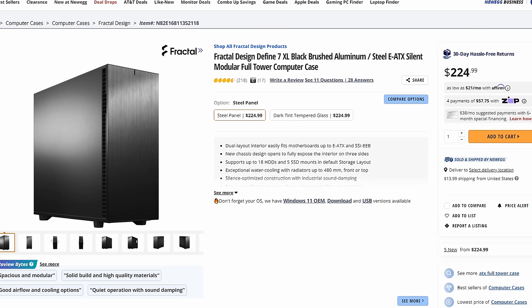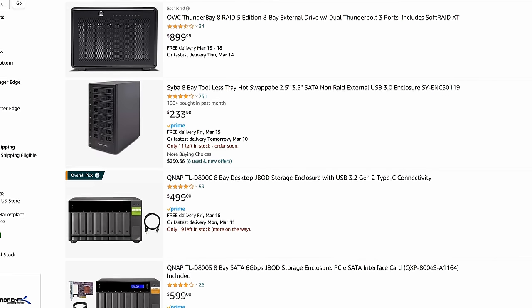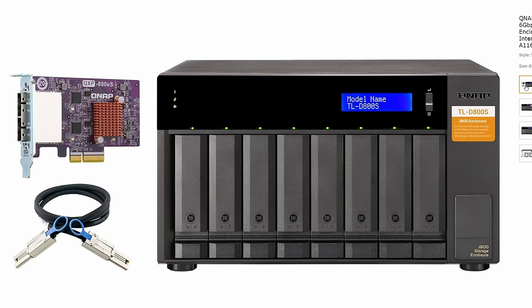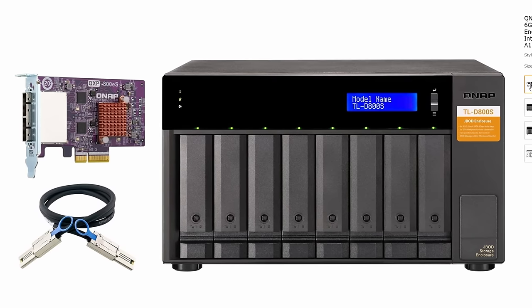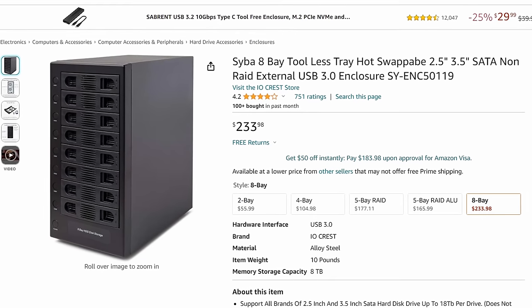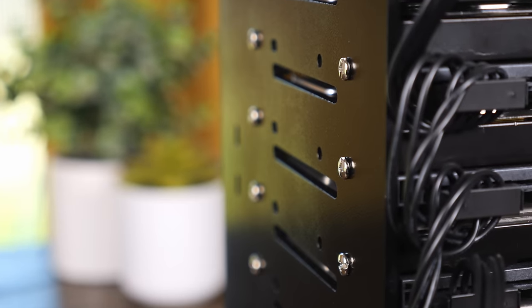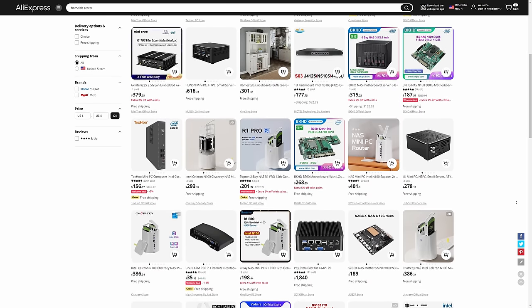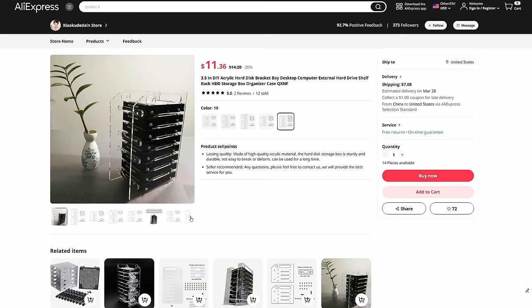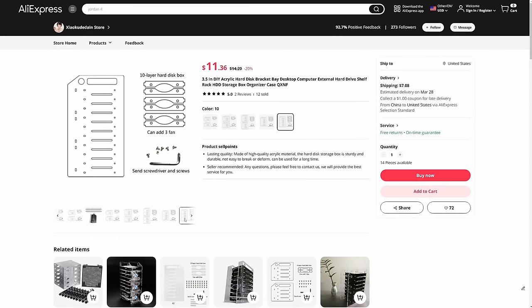You could go with an external enclosure like a USB DAS or direct attached storage enclosure. Or you could also get a JBOD like this one from QNAP that uses mini SAS connectors rather than USB. These are pretty expensive though, and while the USB DAS enclosures are usually a bit cheaper, they also come with some drawbacks. The fact that all of these solutions have some drawbacks led me to this video. Recently I was browsing AliExpress and came across these acrylic hard drive mounts, and this gave me the idea to just DIY my own JBOD enclosure.